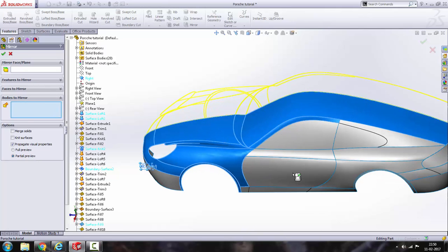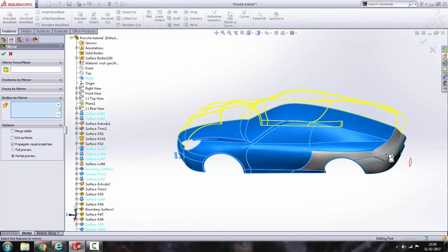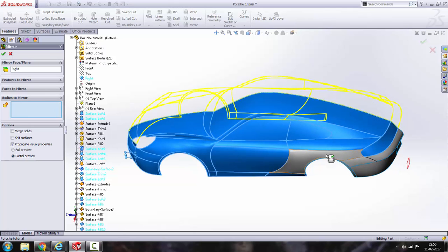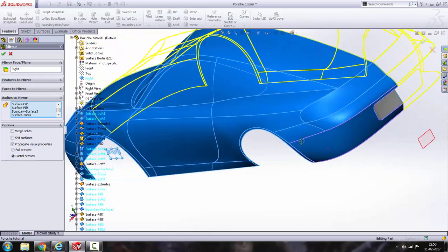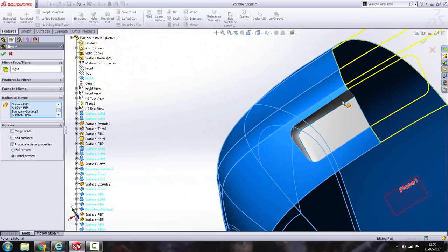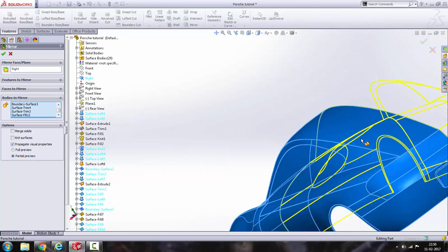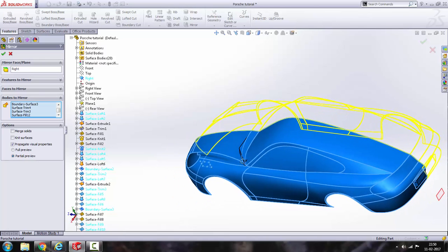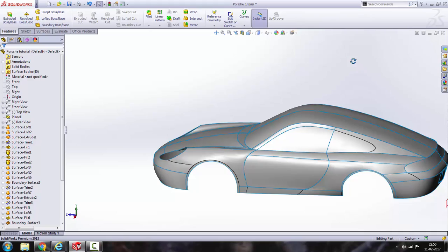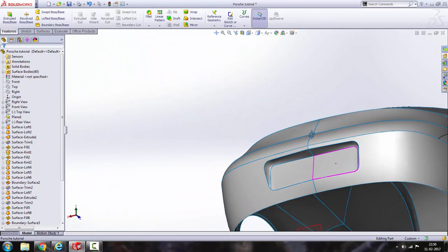Select all the surfaces — this one, this one, this one, and so on for all surfaces. There — this looks absolutely gorgeous.